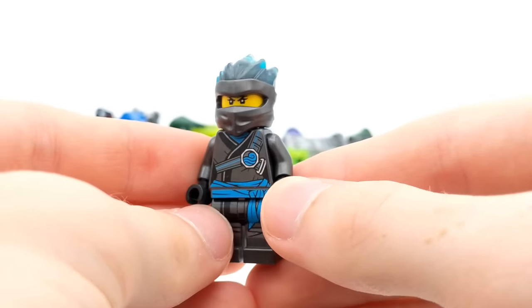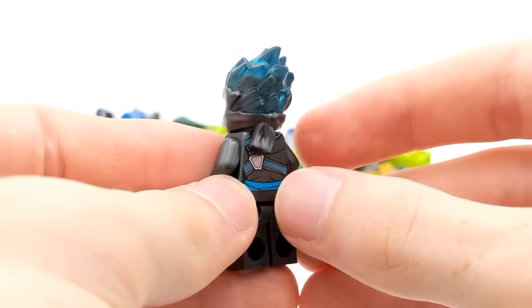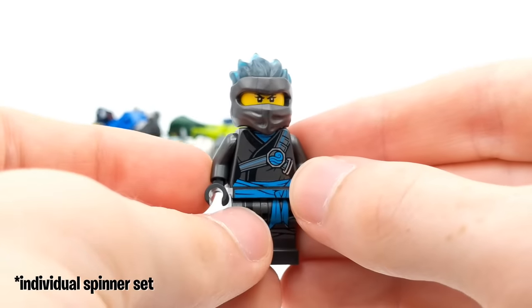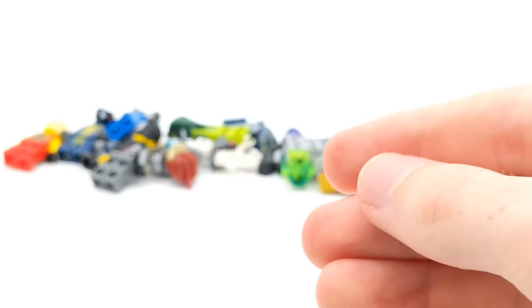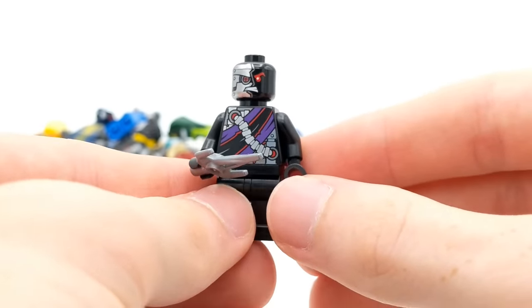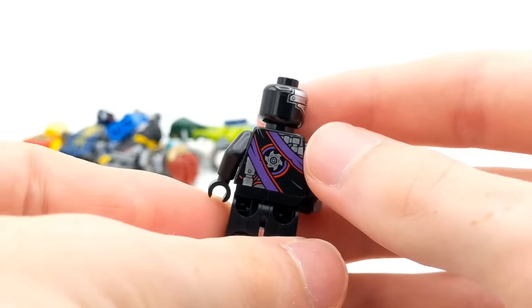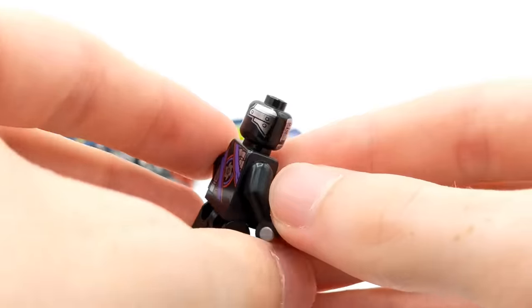Here's Forbidden Spinjitzu Nia. She's one of the more rare Forbidden Spinjitzu minifigures from Season 13 as she didn't have a spinner that came along with her. She only came in one set as well, I believe, just similar to the Cole minifigure. We got another Nindroid or Nindroid Drone — I think these were officially called that. Just very simplistic figures, but still some cool printing on them nonetheless.